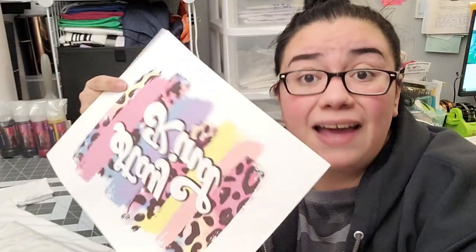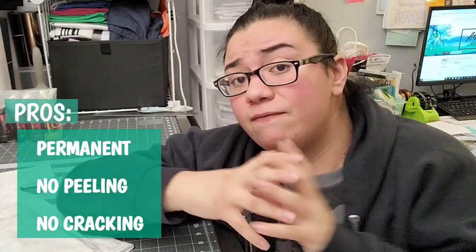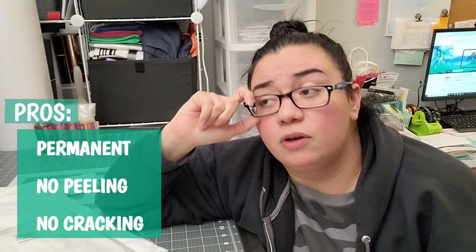A quick overview of sublimation: basically a design is printed onto transfer paper using sublimation ink, then the design is pressed onto a t-shirt or whatever item you're sublimating. When heat is applied and reaches a specific temperature, the ink takes gas form and permanently infuses or dyes the item. Once sublimated correctly, it is permanent, washable, and you don't have to worry about it coming off. It's infused into the item — not sitting on top. It's part of the shirt for the life of the shirt.